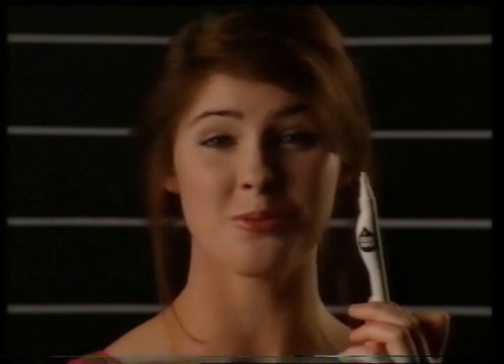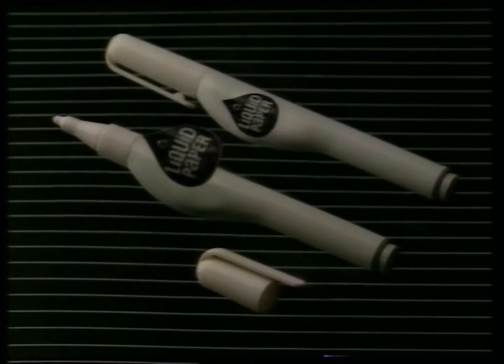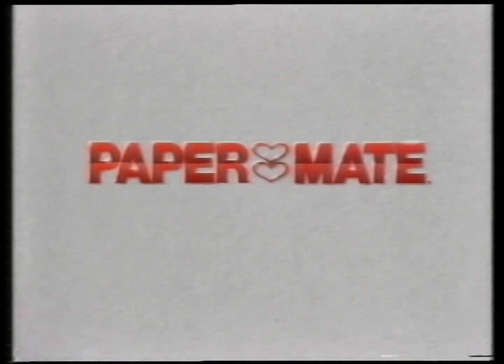The shape is, you know, weird. But it works. The Radical Liquid Paper Correction Pen. A gentle squeeze gives accurate control for quick cover-up. The Liquid Paper Correction Pen. The shape, you know, is best.